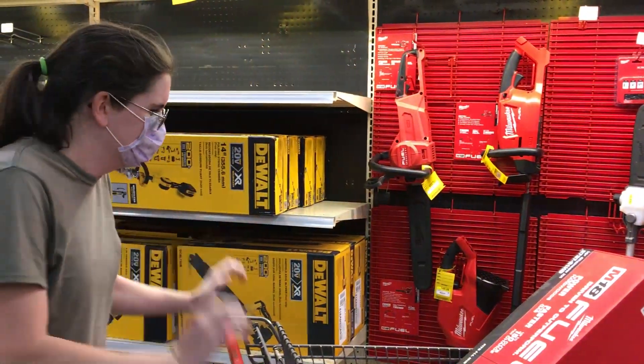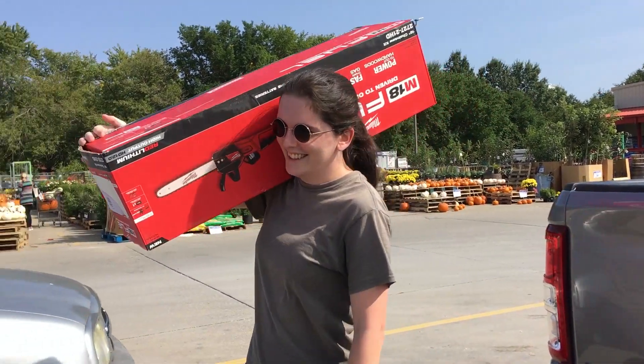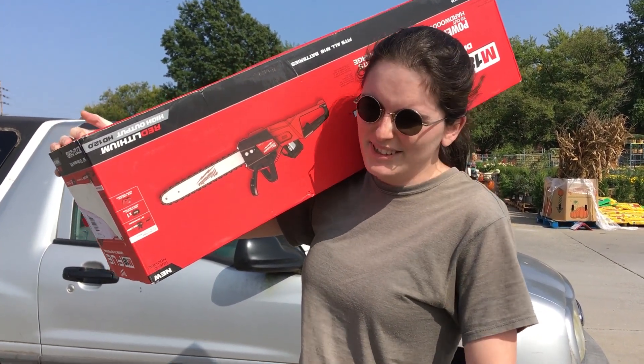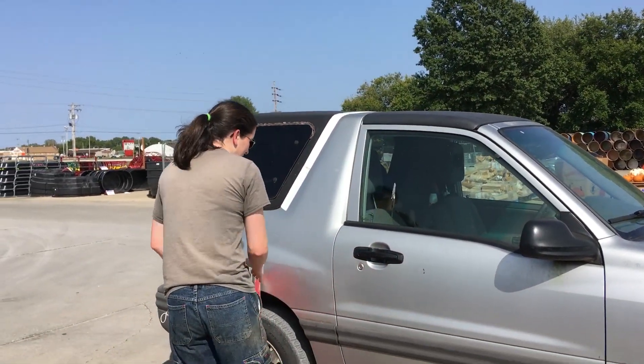It's $500 bucks. Oh. Well, it wasn't $500 — it was $486. But still, that's quite a bit. So today, I have not been doing much for several months, so I haven't been spending much money. I decided to spend $500 bucks on something.